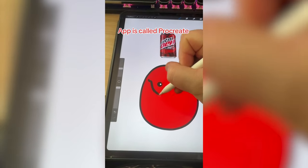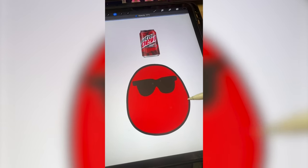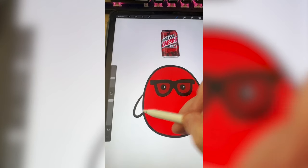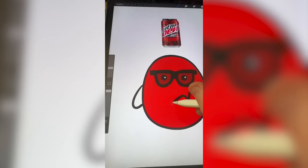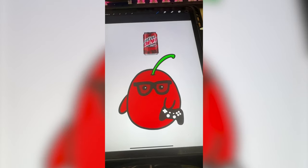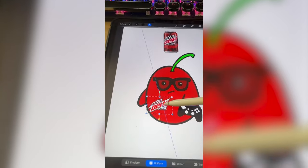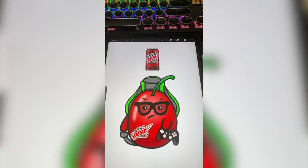Now I'm going to add on some sunglasses. For the eyes, I'm going to down the opacity. I'm going to give him one arm over here, but then in this arm I want to have him holding like a game controller. The flavor is cherry, so I'm going to add a big cherry stem up here. For some reason, I just feel like he would be mad. I want to add the logo here almost as if it's a sticker. Lastly, I'm going to add the gamer chair behind him.